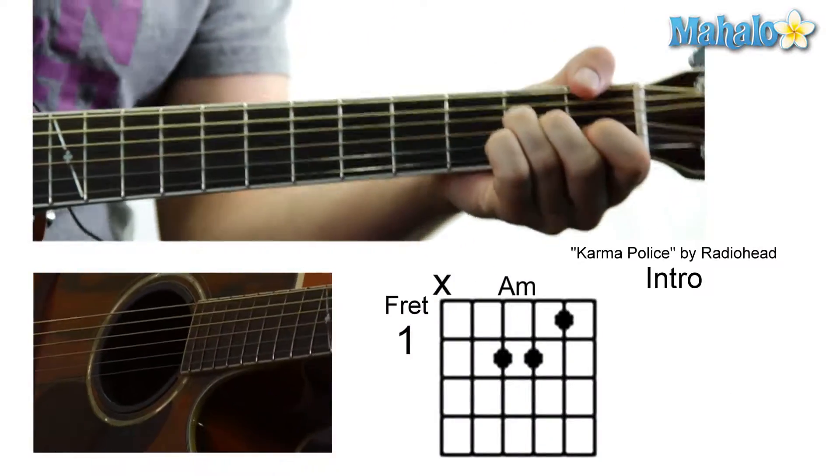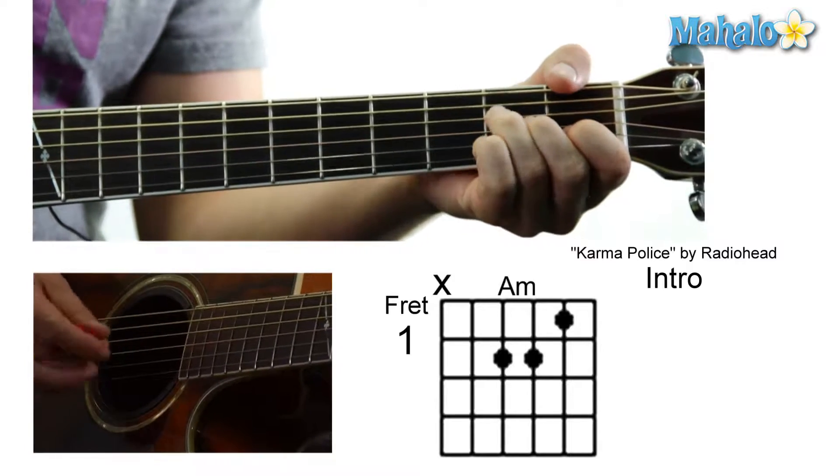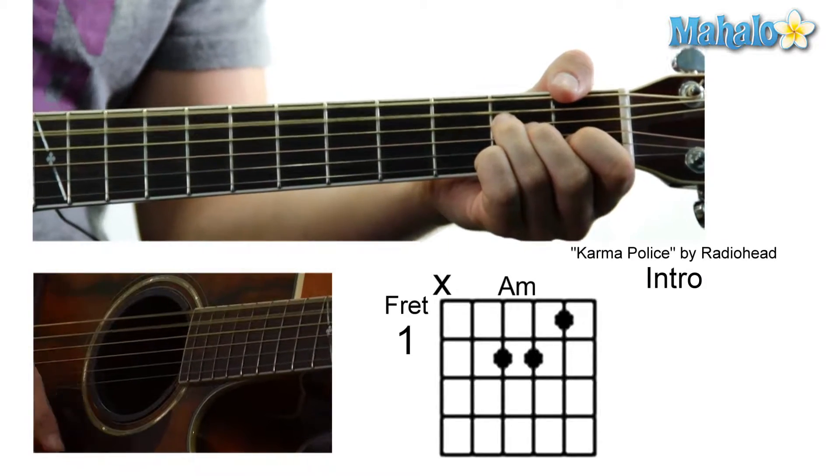So check it out, we're going to start it right off. We're going to be in standard tuning. We're going to start off with an A minor. This is for the intro — it'll teach you most of the chords that are in the song as well. So, A minor.